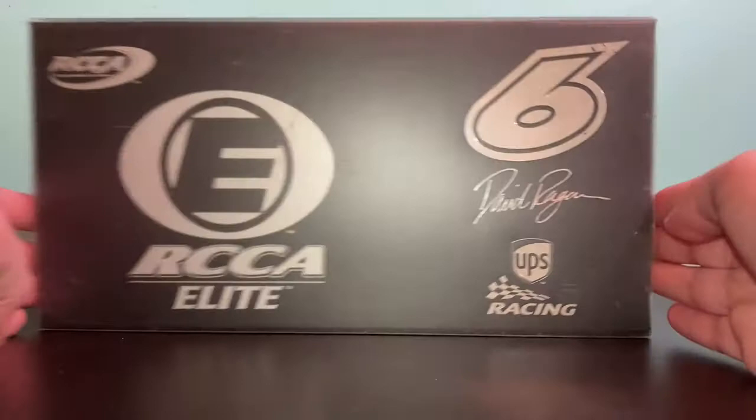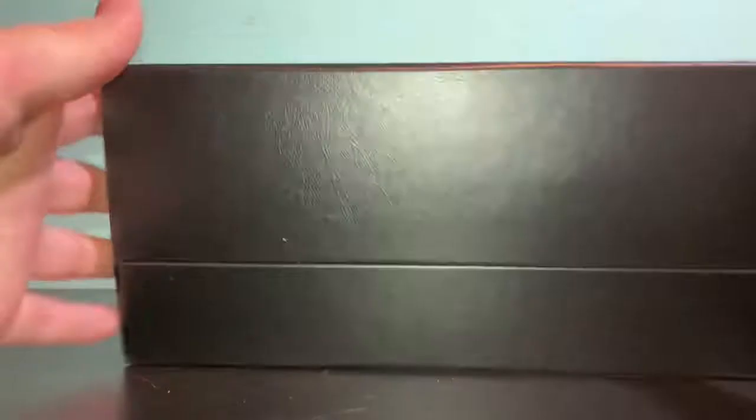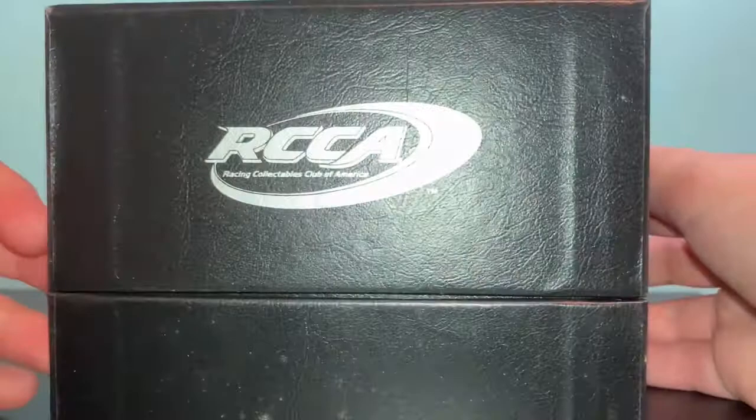First, we're going to take a look at the box. We have RCCI Elite, 6, David Regan, UPS Racing, NASCAR, RCCI Elite. And then let's pull off the sleeve right here — RCCI Elite on both sides.